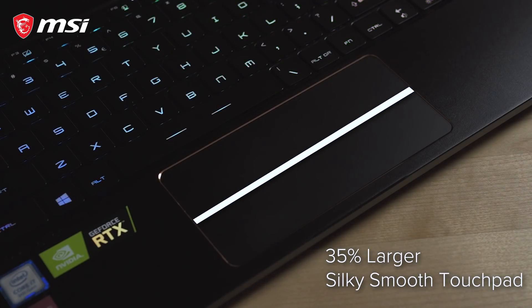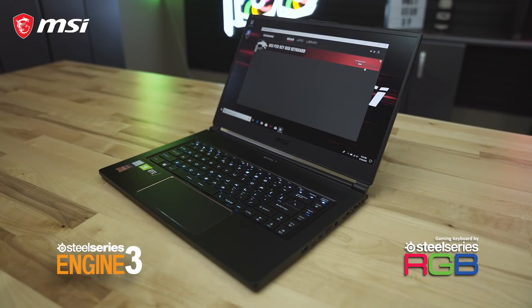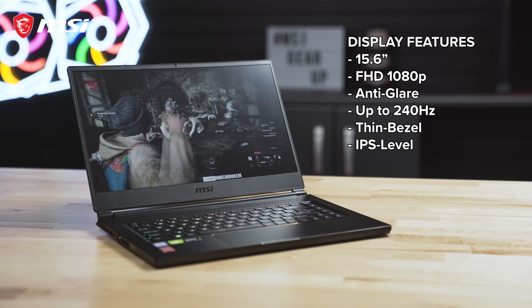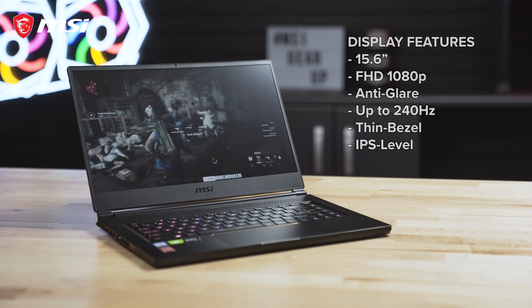The glass mousepad is now 35% larger than previous models and is accompanied by a per-key RGB SteelSeries keyboard with lighting customization through the SteelSeries engine software. The GS65 also features a 15.6-inch Full HD 1080p anti-glare display with up to a whopping 240Hz refresh rate.